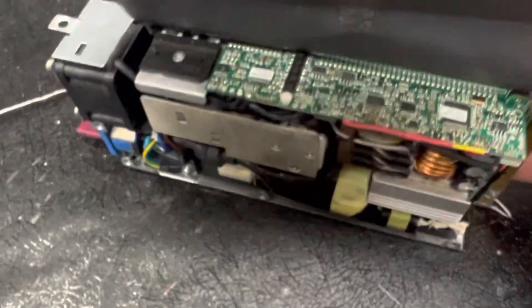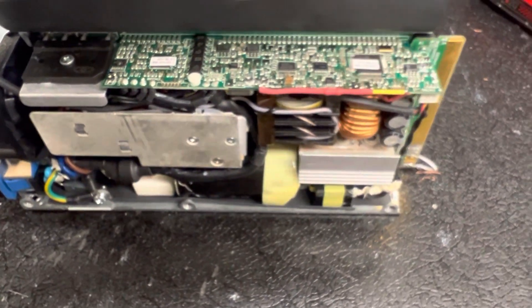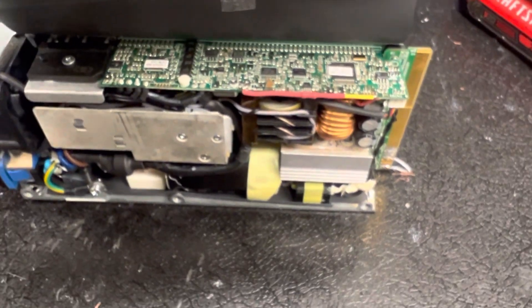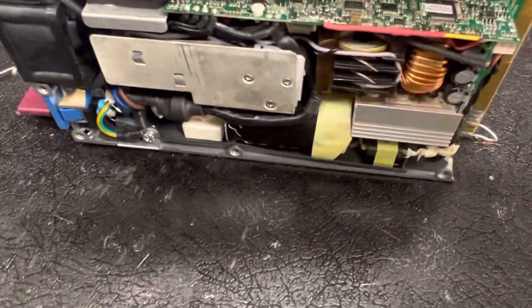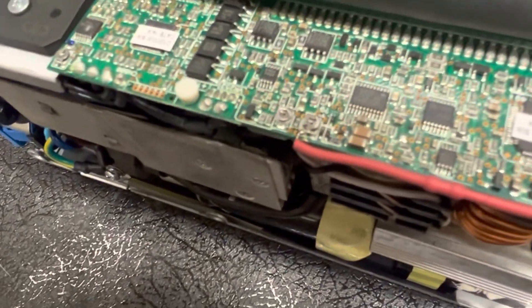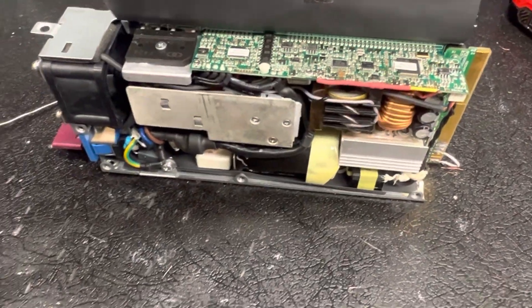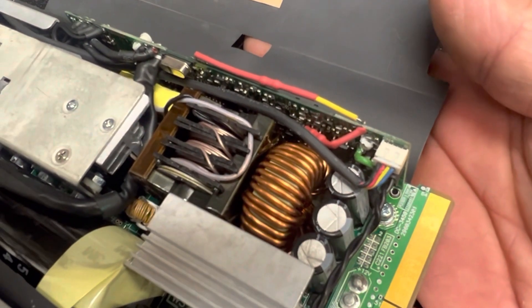I don't want you to think it's all gravy and roses like it looks out there, but it can be done. A lot of people can do it, but not every Joe Blow. You better know how to solder, you better have a good soldering iron and know what you're doing. I don't know anybody around here that can do it without messing it up.